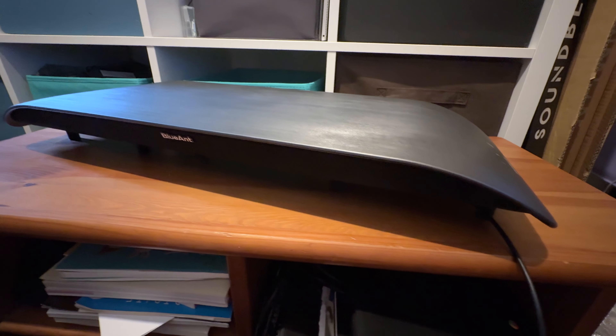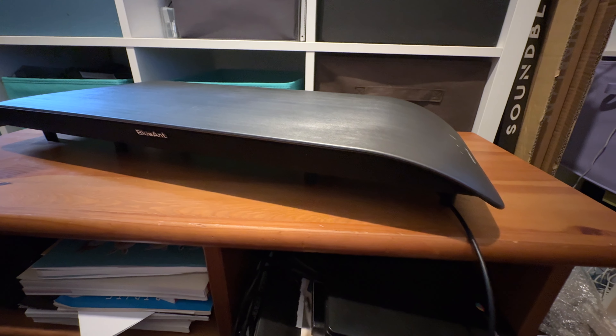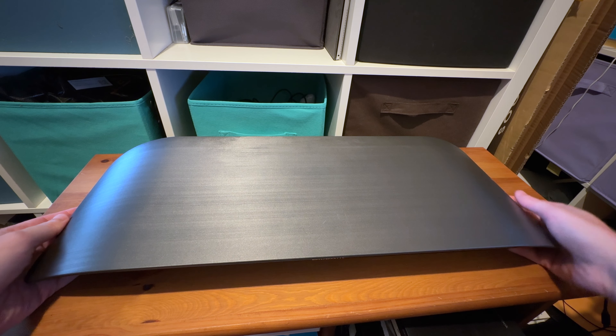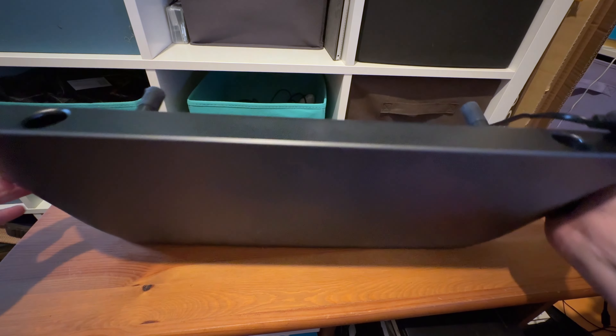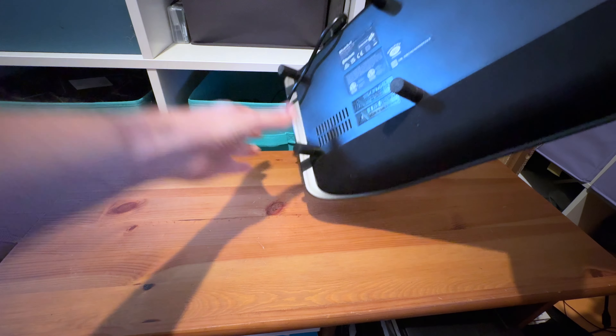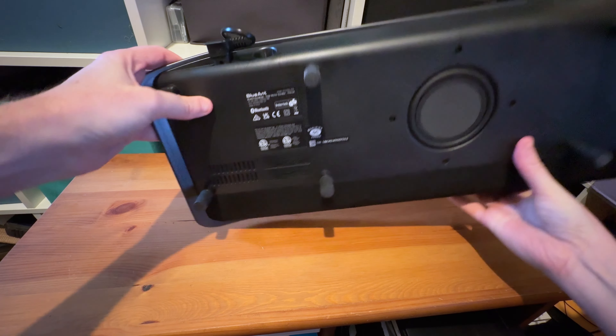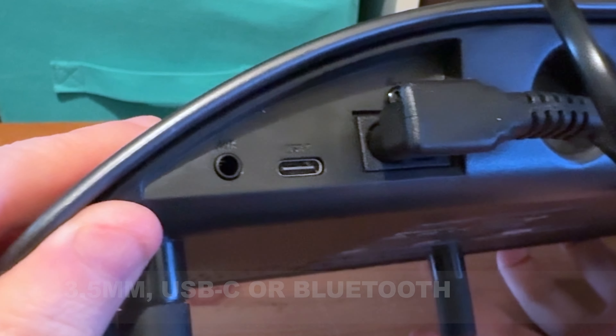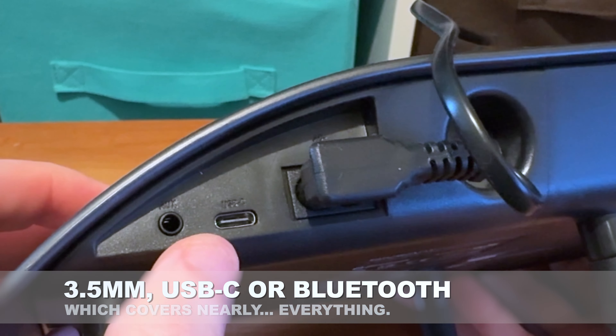An interesting idea and one that it mostly pulls off fairly well. I like this device quite a lot with just the one exception. Now like other Blue Ant products, the primary thing here is of course that it is a speaker. And if we flip it around to the back, we can see the inputs — nice and easy — basically 3.5mm or USB-C.